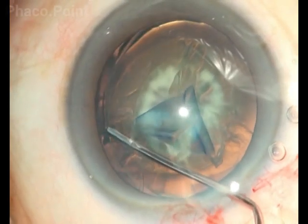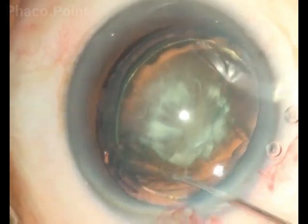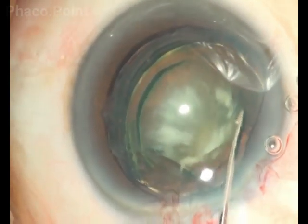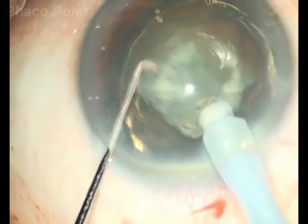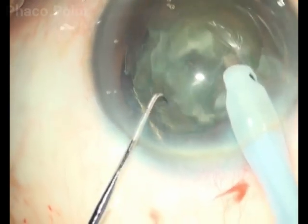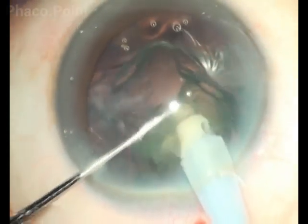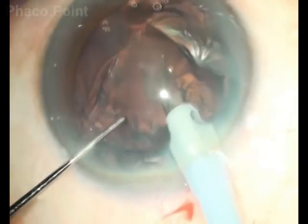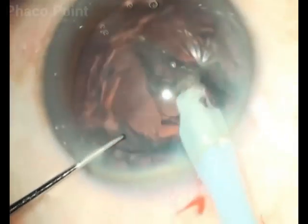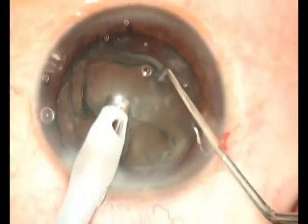Please note how the surgeon, with care and caution, performs a very careful cortical cleavage hydrodissection resulting in the prolapse of one pole of this very soft nucleus. Having achieved that prolapse, the surgeon just holds on to the elevated pole of the nucleus, downsizes, and emulsifies the entire nucleus. The points to note — which you will see in this surgery and in the following surgery — is that even though you are working on a nucleus that is prolapsed, we are almost using no energy in emulsifying this nucleus.